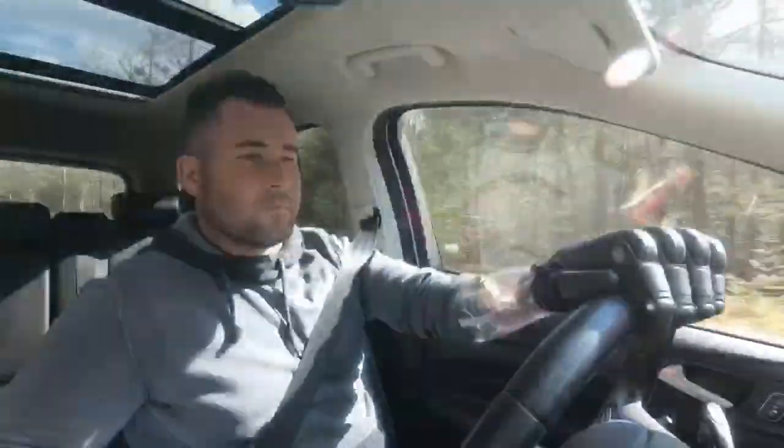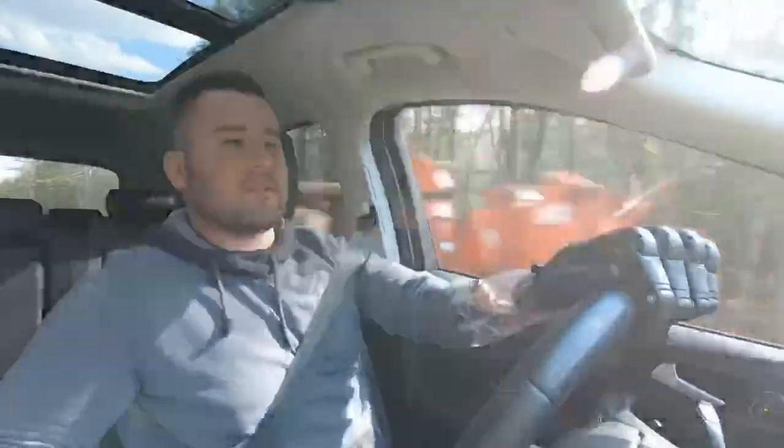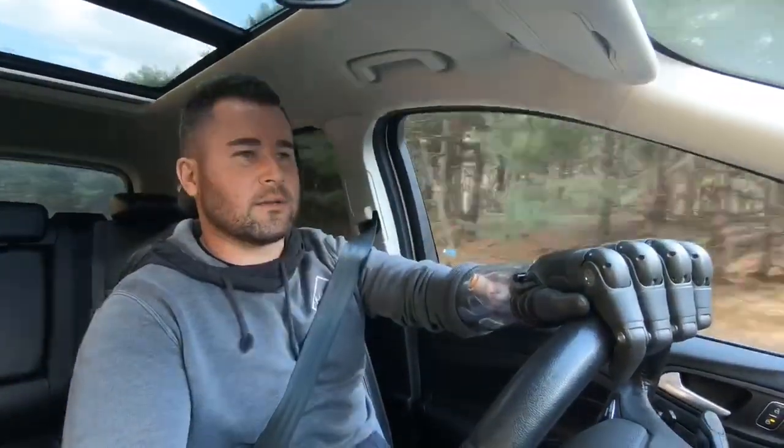I just got out of work — thankfully I'm still working with everything going on in the world right now. Anyway, this is a Tasca hand. It's a relatively new hand, been out for about a year. It's a multi-articulating hand, meaning all five fingers move. They're not all independently controlled, but there are different grip patterns that allow different hand gestures and grips to pick up different shaped objects.